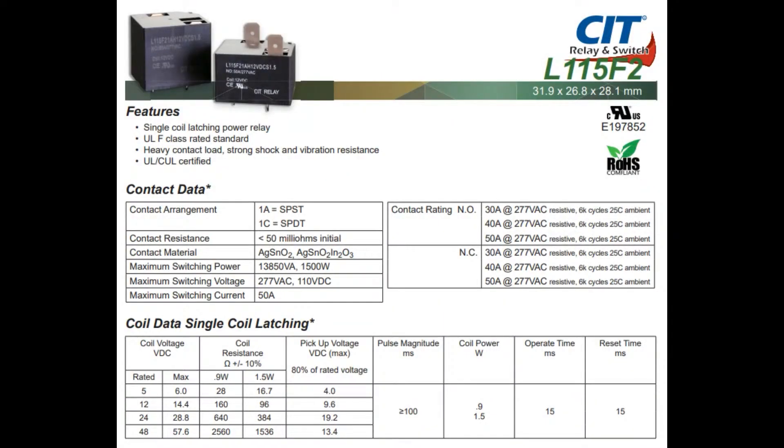Here's the datasheet for this series. It comes in a bunch of different voltages. The contact ratings available are 30, 40, and 50 amps at 277 volt AC. So you can use it with Europe, American, Australian, Japan, Canada, et cetera. It's useful anywhere. Great for switching large amounts of current — 50 amps is a lot — and AC or DC voltages.